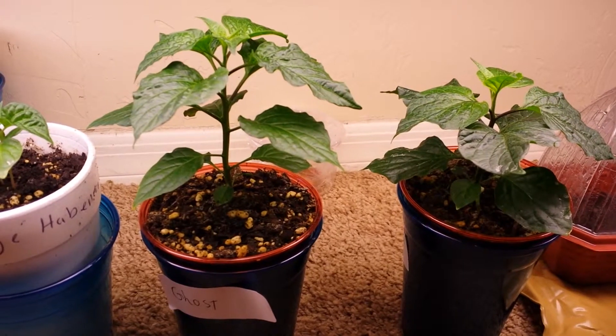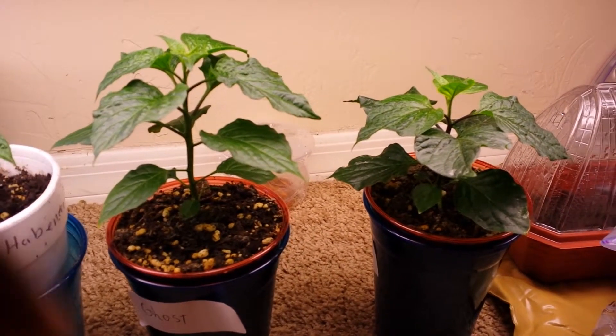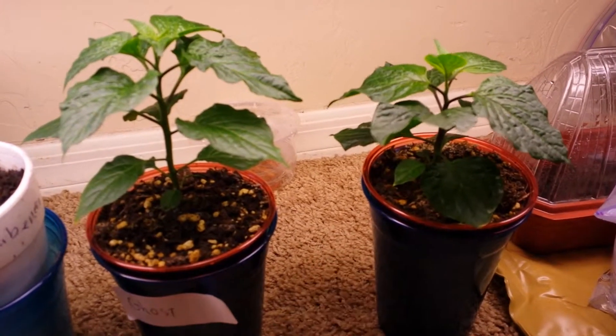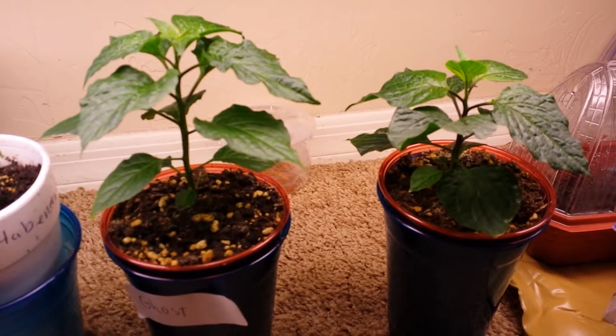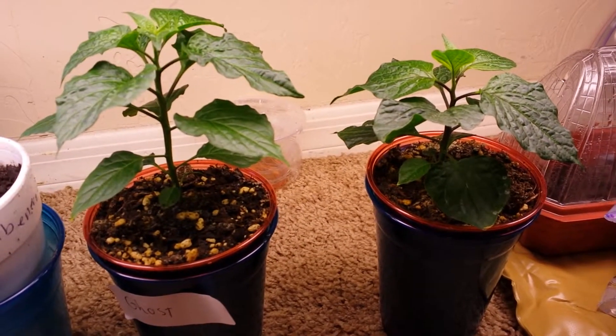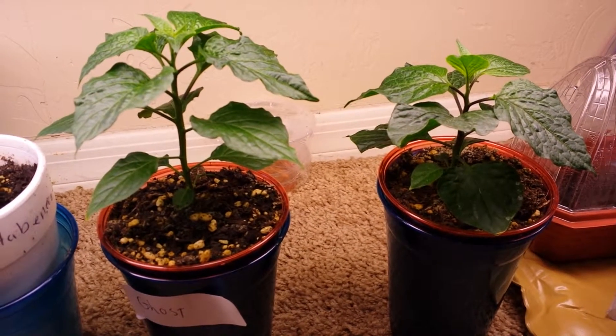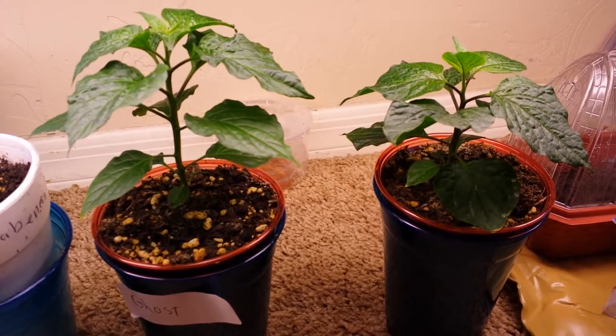They're almost about the same size. I'm going to take this one, which is a little bit smaller in size, however the leaves are a little bit bigger, and put this one in there and see which one of these does better. I'll come back and show you the results and keep you updated.